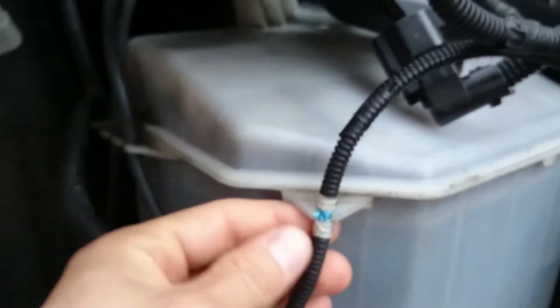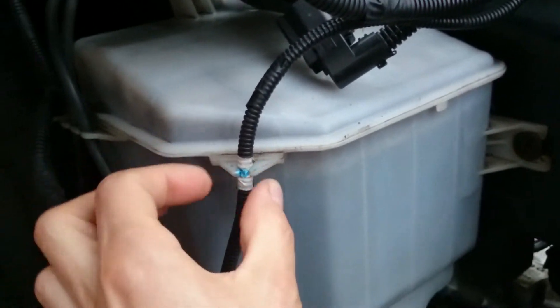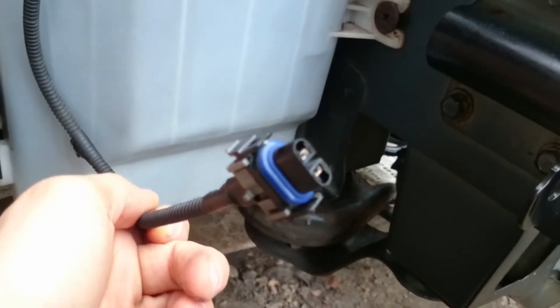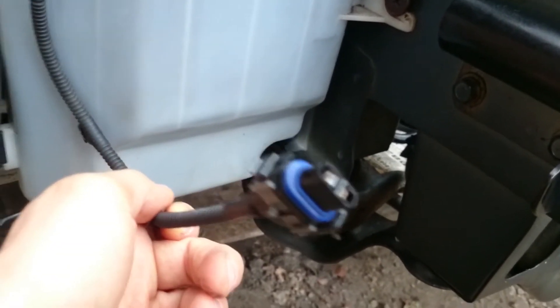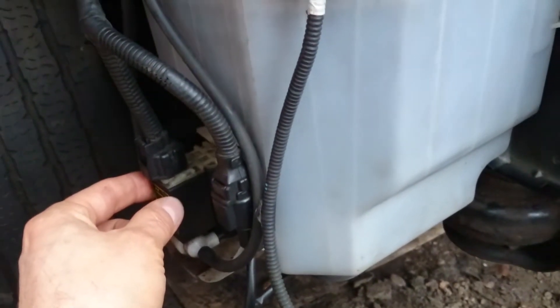There are some connections. This element, part of the tongue, is holding the cable — I believe it's the fog light cable. We also need to connect the motor, which is the motor for the windscreen pump.